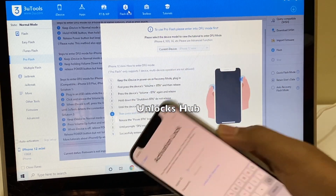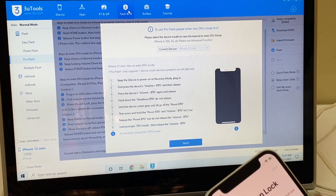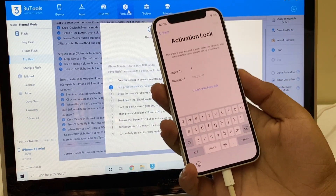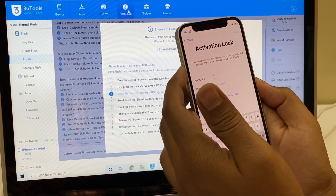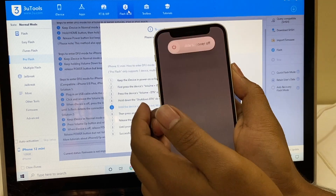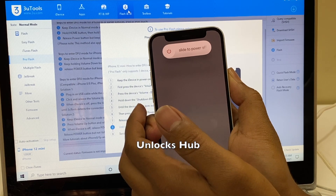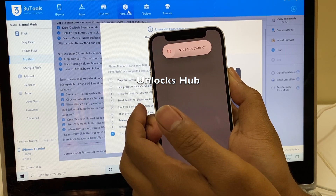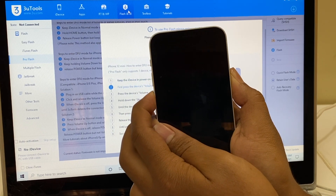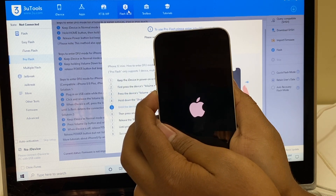To do that, first you have to put the device into DFU mode. Just follow the on-screen instructions or follow the video. This is an iPhone 12 mini. First press the volume up button once, volume down, and hold the power button until the device turns off. Now press and hold the volume down with the power button. Let go of the power button after about five seconds.